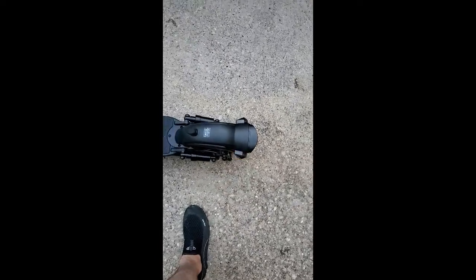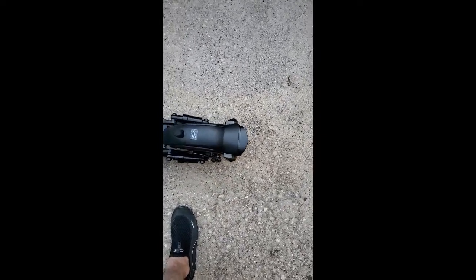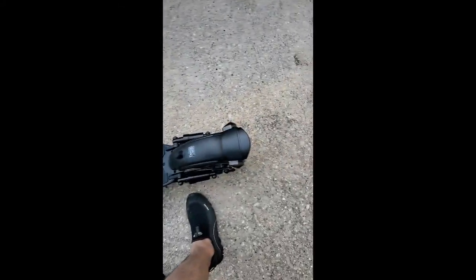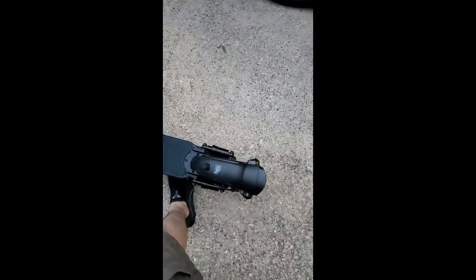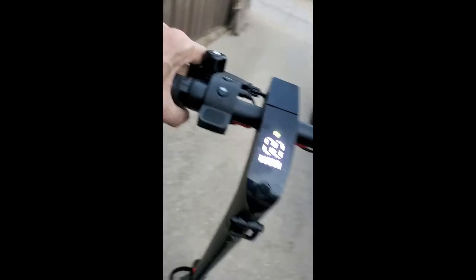It's a little bit darker out now so the turn signals work perfectly. When you put the brakes on you get the brake light on too — that is bright. I'll turn that flash off.